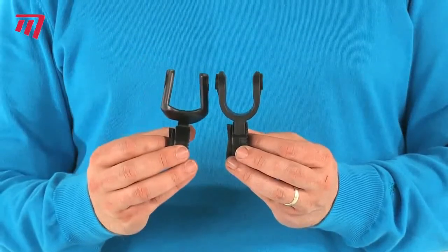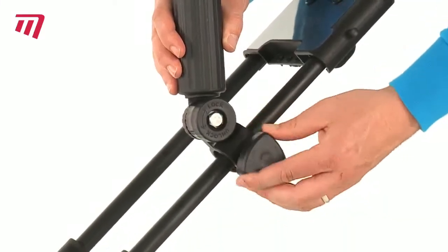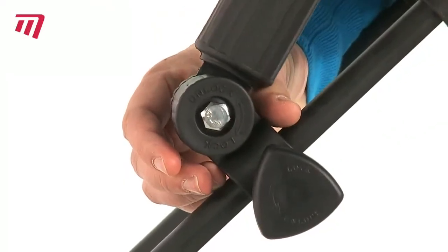There's also an alternative clamp size to fit different trolley frames. The Deluxe version is heavy duty, swivels smoothly and adjusts to whatever angle you need.